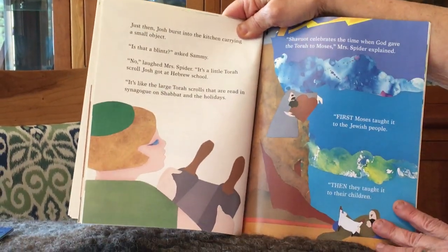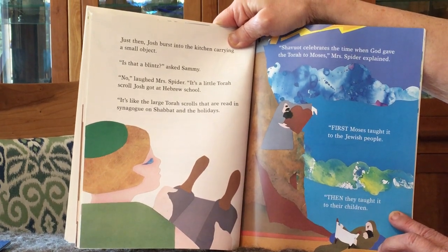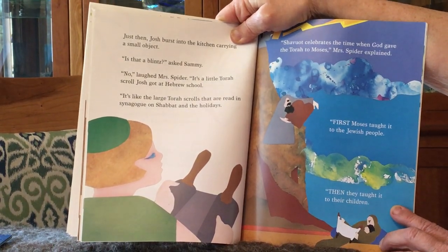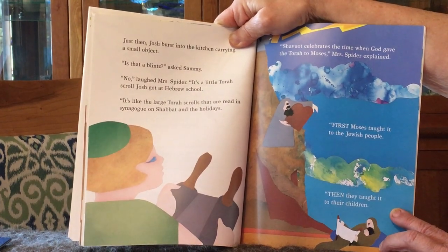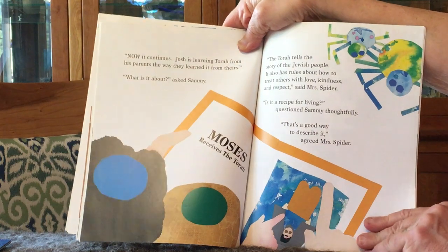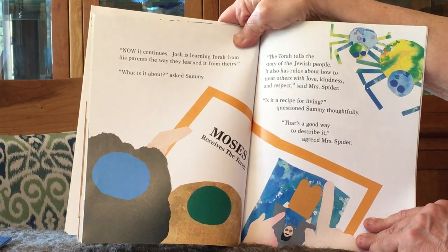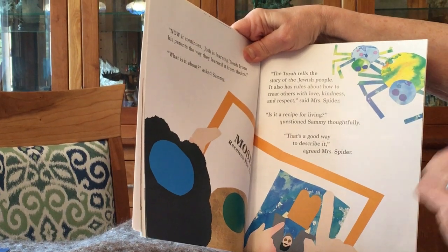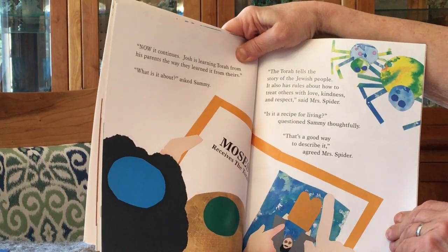Just then, Josh burst into the kitchen, carrying a small object. Is that a blintz? asked Sammy. No, laughed Mrs. Spider. It's a little Torah scroll Josh got at Hebrew school. It's like the large Torah scrolls that are read in the synagogue on Shabbat and the holidays. Shavuot celebrates the time when God gave the Torah to Moses, Mrs. Spider explained. First, Moses taught it to the Jewish people. Then, they taught it to their children. Now, it continues. Josh is learning Torah from his parents the way they learned it from their parents. What is it about? asked Sammy. The Torah tells the story of the Jewish people. It also has rules about how to treat each other with love, kindness, and respect, said Mrs. Spider. Is it a recipe for living? questioned Sammy thoughtfully. That's a good way to describe it, agreed Mrs. Spider.